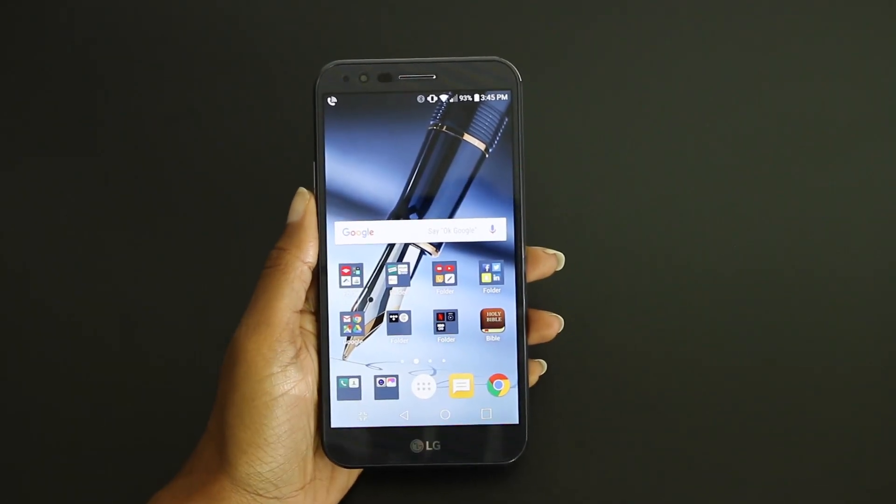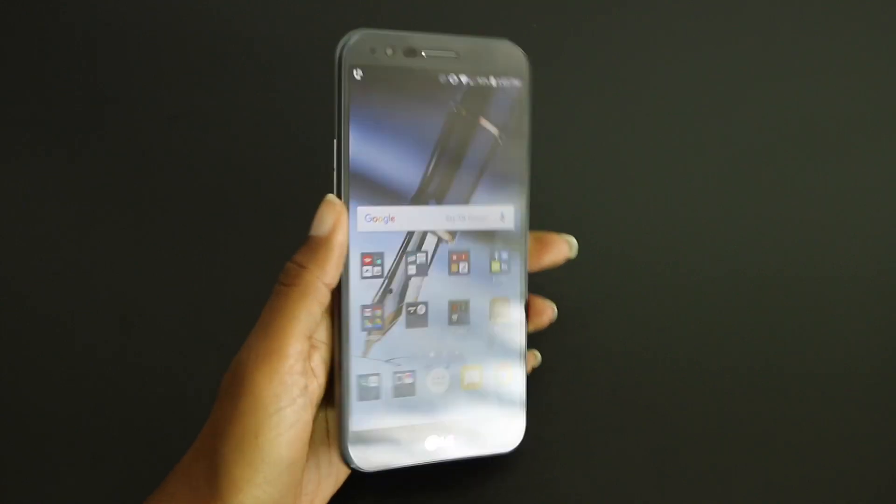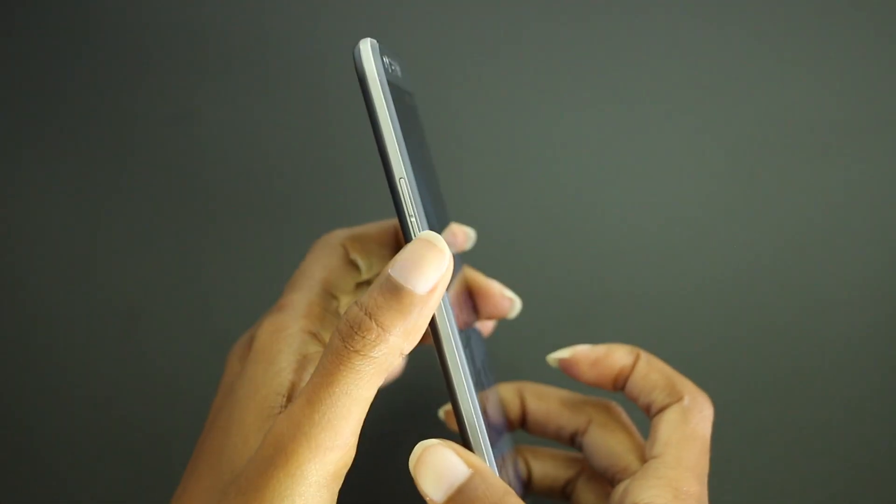Hey everyone, this is T Frank and I'm going to show you two ways to take a screenshot on the LG Stylo 3 Plus. The first way I'm going to show you is by using the volume down button and the fingerprint reader slash power button on the back. You'll actually need to press both of these buttons simultaneously.